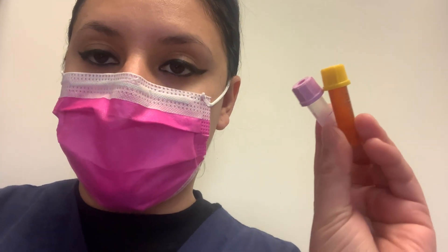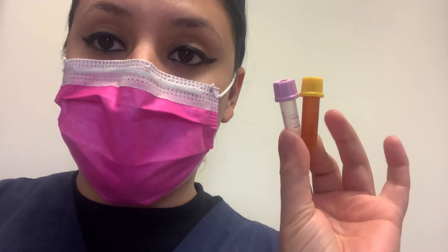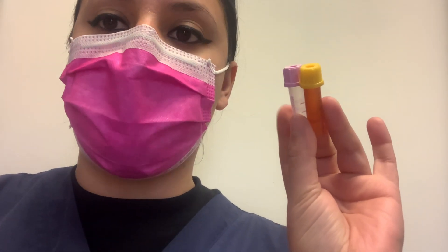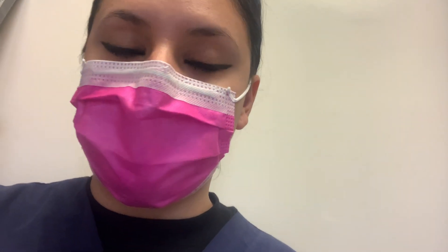Remember you always have two pokes, but if you're having trouble you could always do a finger poke instead. There's a minimum volume, so you can use these tubes for the chemistry tests and the lavender for the hematology test — which is the CBC and stuff like that. It's really good to know.